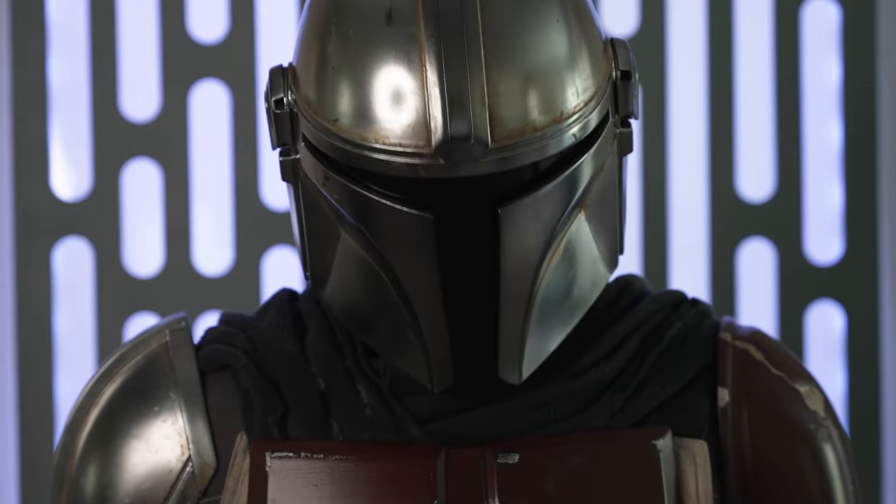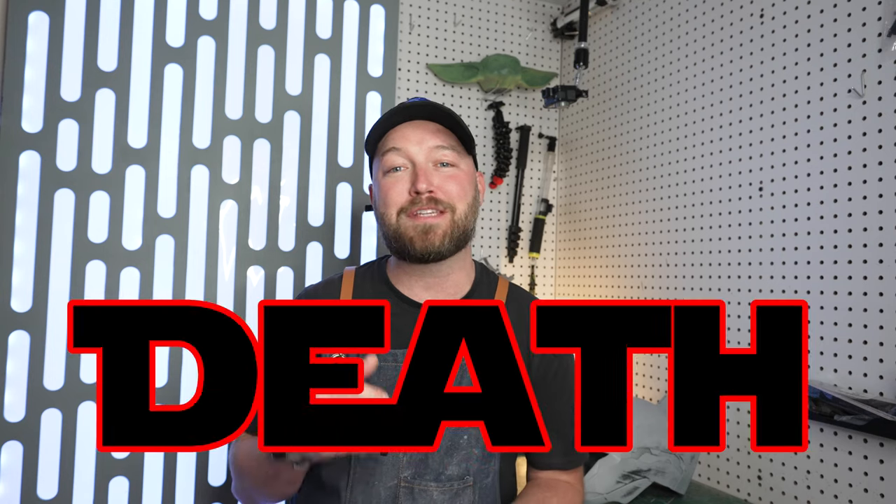Hey, what's up everybody, it's Trey, welcome back to the channel. Today we're gonna be bringing the galaxy far far away into our homes — this is the way. That's right, Mando, we're gonna be building our very own Death Star wall panel, so let's make the jump to hyperspace and let's do this.